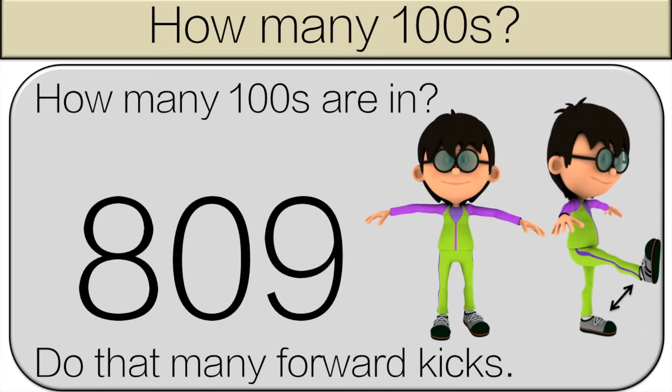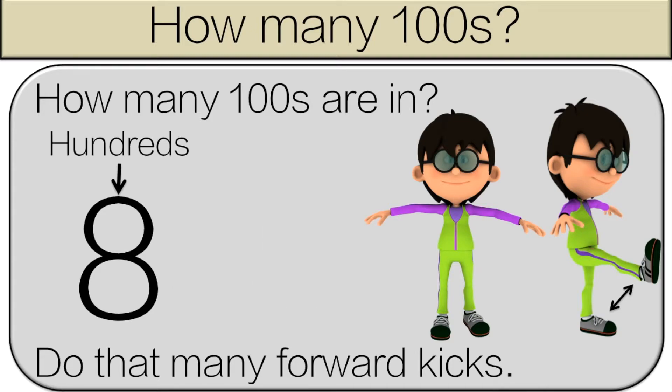How many hundreds are in eight hundred and nine? There are eight hundreds in eight hundred and nine, so do eight forward kicks.